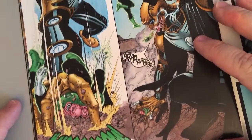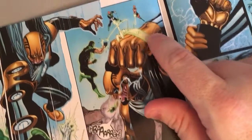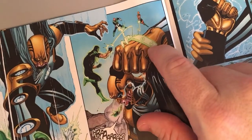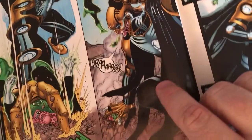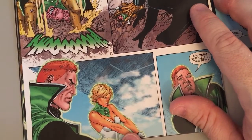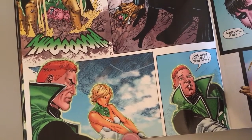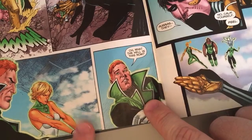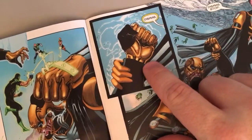Kilowog hits him with a gigantic mallet, and he slams Kilowog into the ground and is about to crush him. The lanterns are holding back his fist, trying hard. They're not going to let him finish off Kilowog. This is really nice — good panel here. I'm starting to get back into it. I like Guy Gardner reacting to the fact that this guy's fist is now being held back.